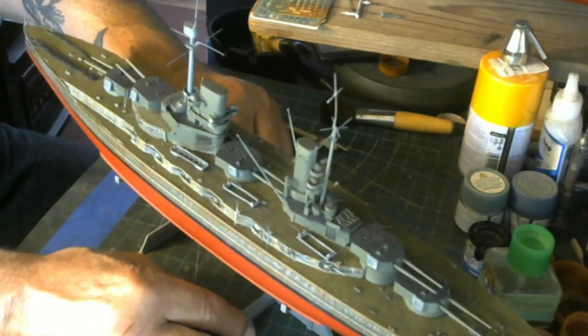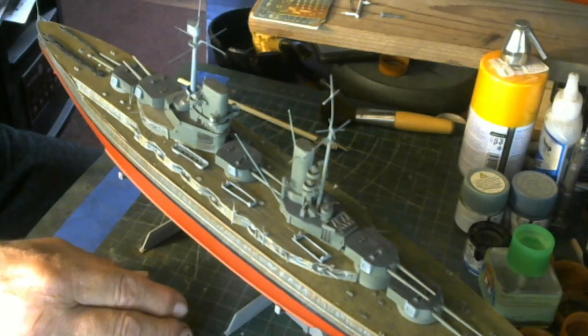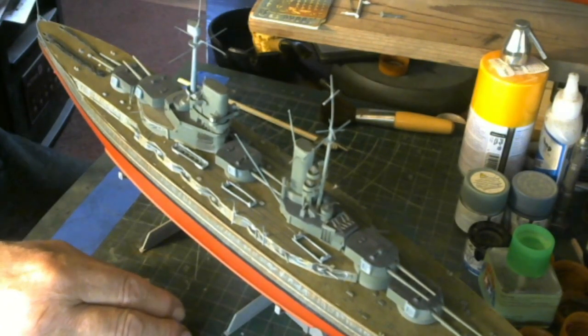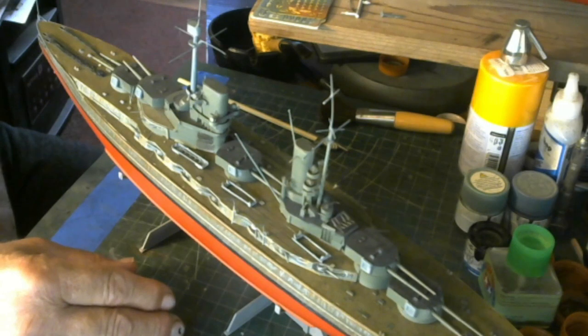That's about it on the Markgraf, guys — I'm going to start turning back to work on this thing. I've done nothing yet on the Long Beach, so I'll be working on that one by the day or so, and probably work a little bit on the cruiser Baltimore too — that one's at 1:700 scale, very small.